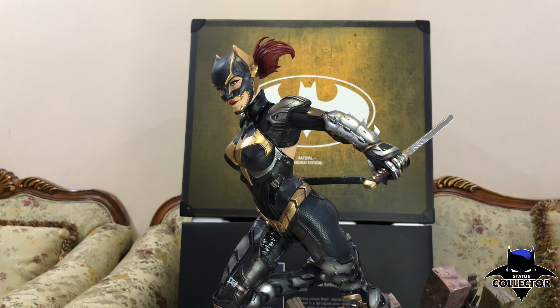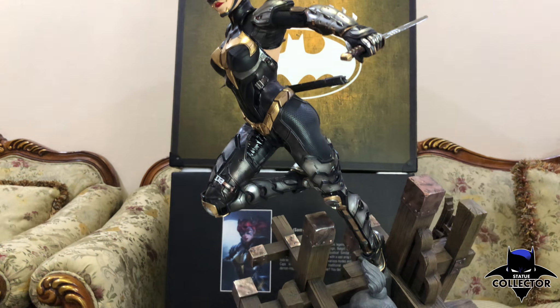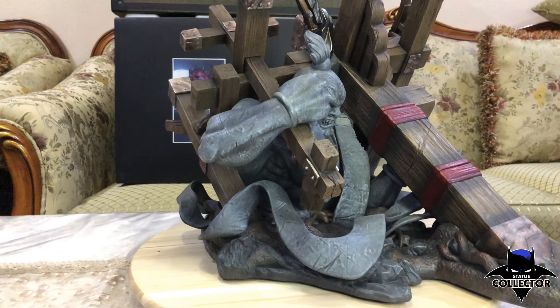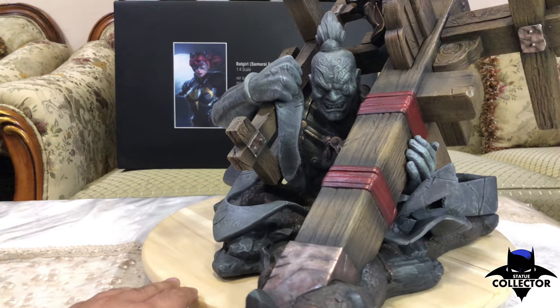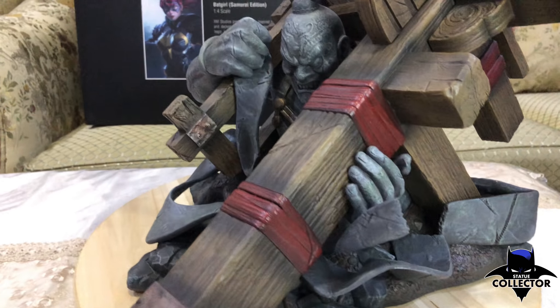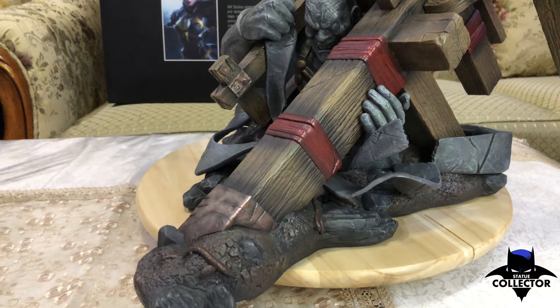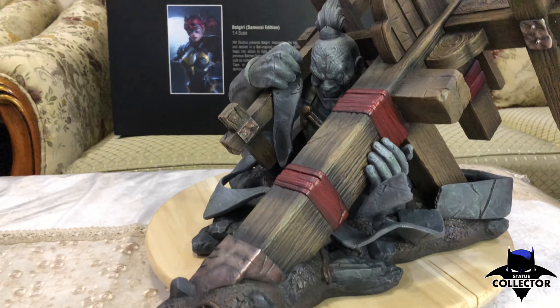It's an amazing dynamic piece from XM. It's very dynamic, with a beautiful design and paint and sculpts overall. I'm going to do this review really quick because most of you guys have seen this statue, but not really up close.